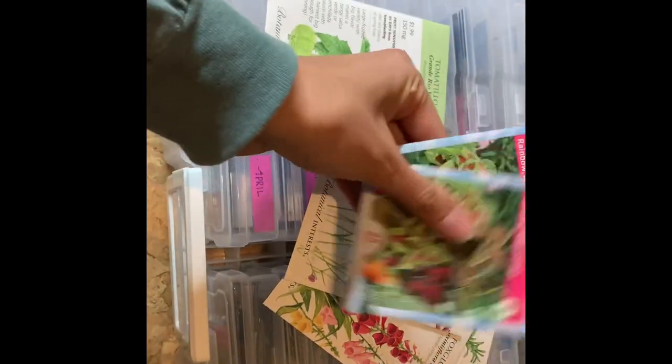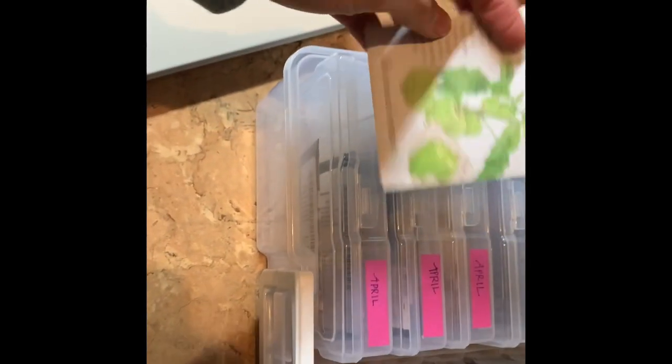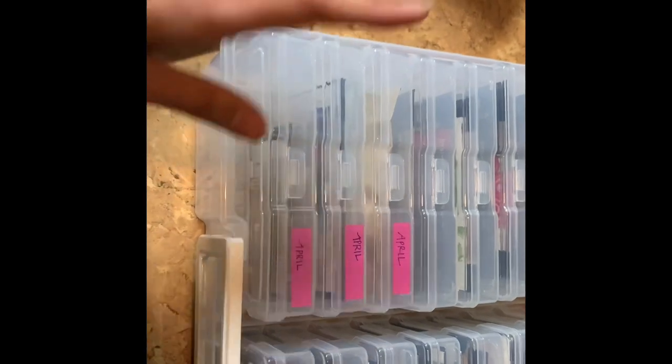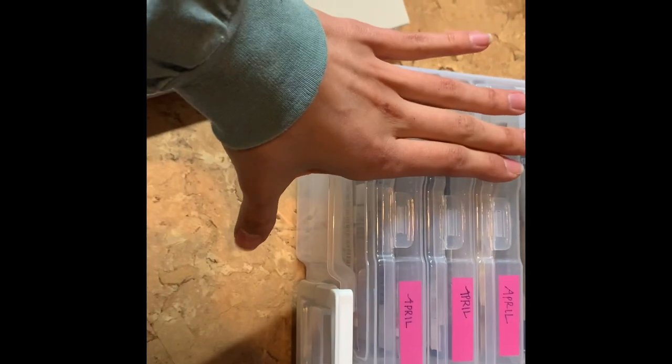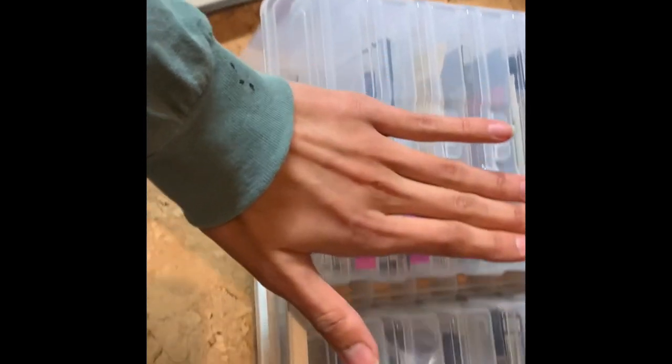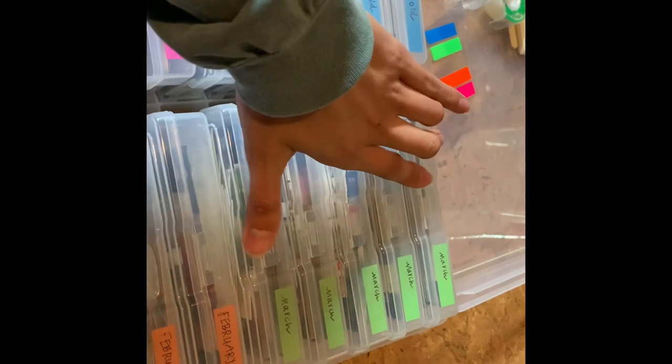These right here are seeds I'm going to start very soon — probably not the tomatillo, but the rosemary, foxglove, verbena, and coleus for my hanging pots. Then I have my cole crops which all start in April — either direct sow or things for late summer. And these are going to be for spring and summer gardening, everything in March.